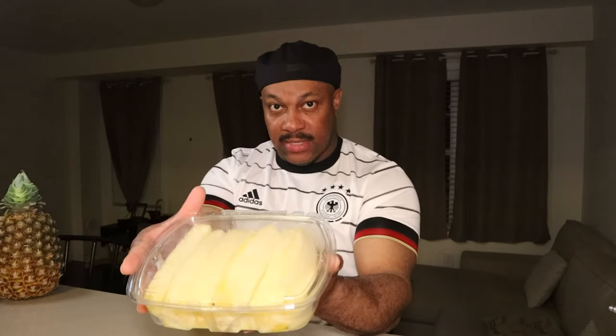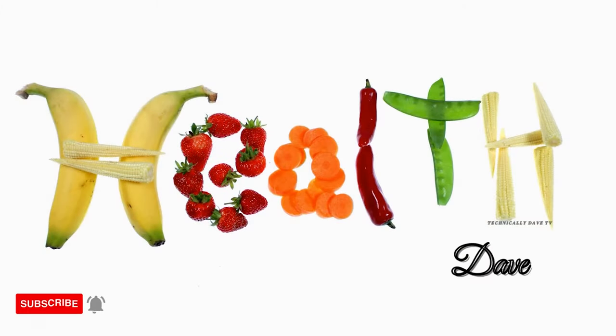It is convenient to buy this and you'll get more value for your money if you buy this, so stick around and I'll show you my technique of peeling the pineapple.